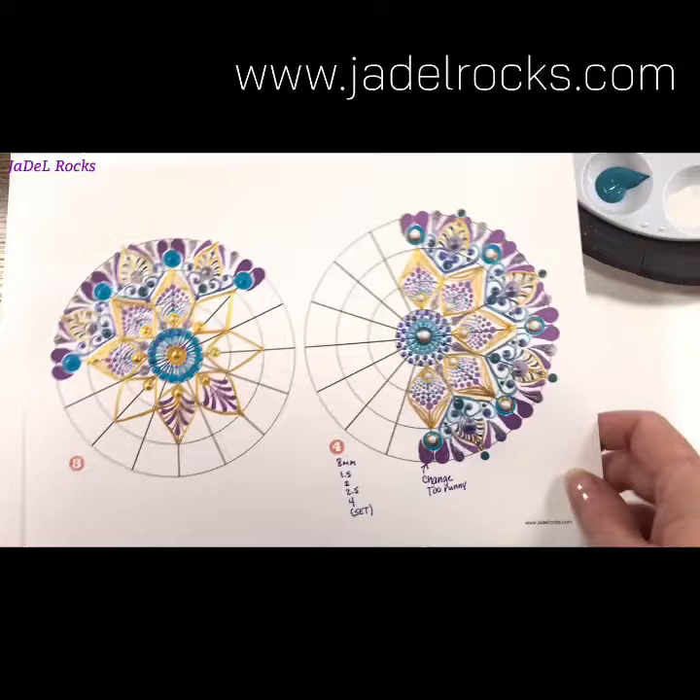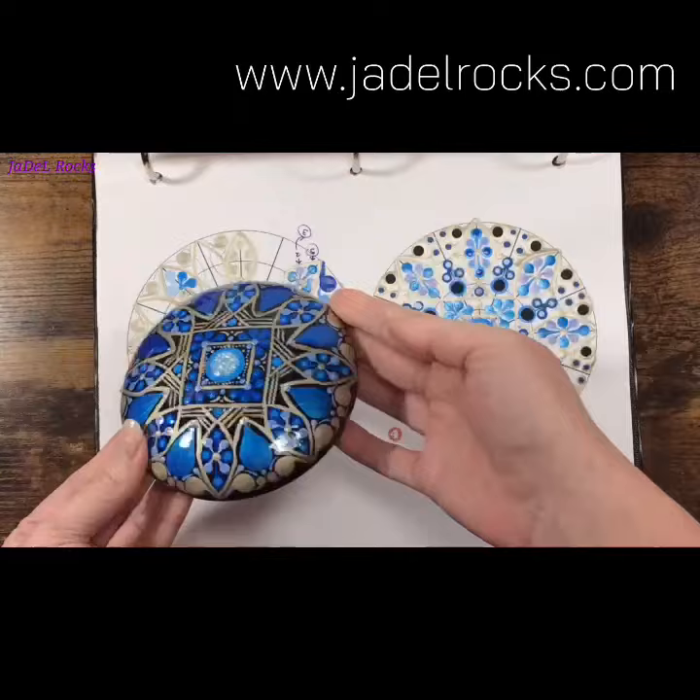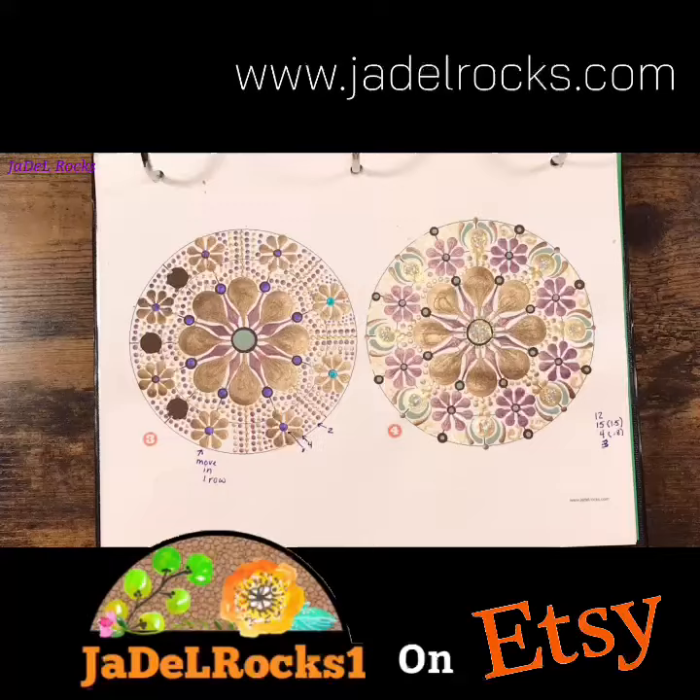Here's a quick peek at a few entries in my sketchbook. You've probably seen a full tutorial or two on these. The best part is I have a whole book of instructions now so I can keep recreating these mandalas. The possibilities are really endless.